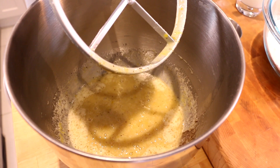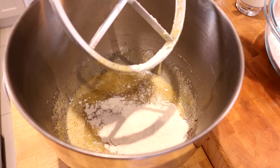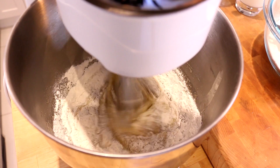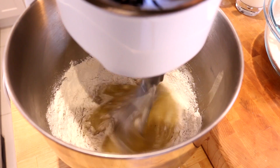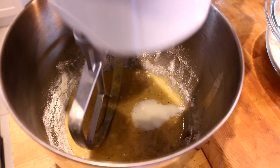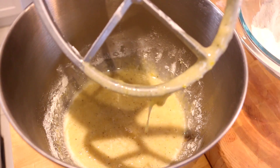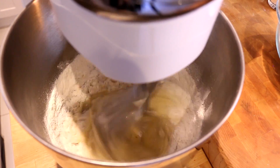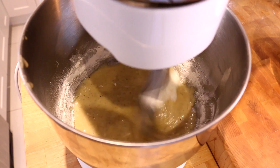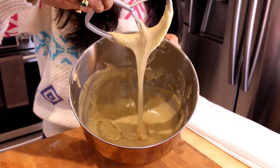Now we're gonna be adding our dry ingredients as well as that buttermilk we've prepared, in increments. I go in with just a touch of flour, let that blend up, then add a touch of buttermilk, let that blend up, and keep doing that until we've used up both of those ingredients.